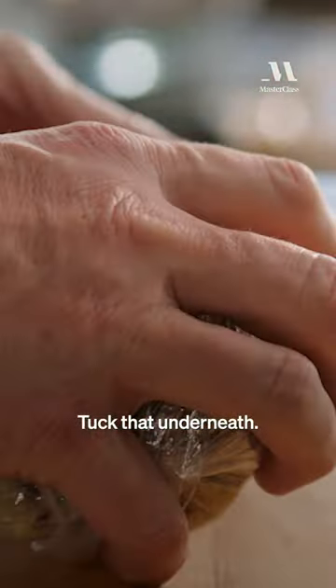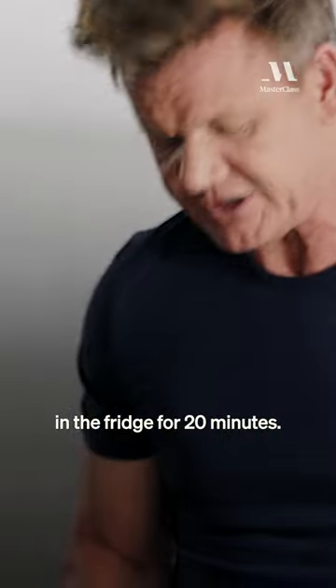Tuck that underneath, tuck that underneath. And then let that set in the fridge for 20 minutes.